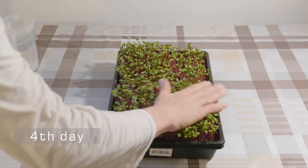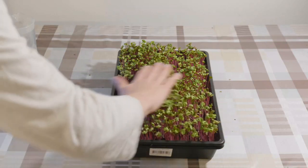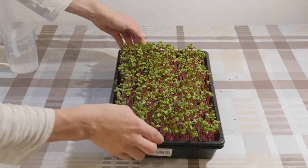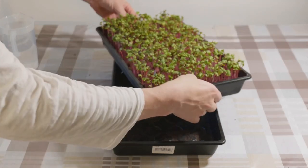On the fourth day the radish already starts to look pretty nice. They gain green color really fast once you introduce them to the light. At this point you should brush over them a bit with your hand to remove any remaining seed hulls.